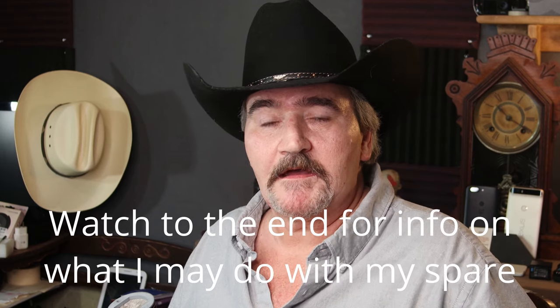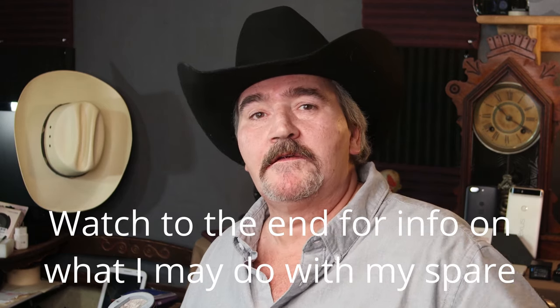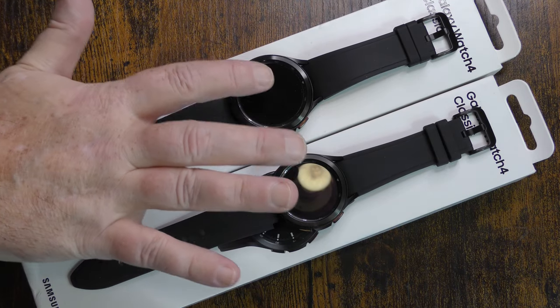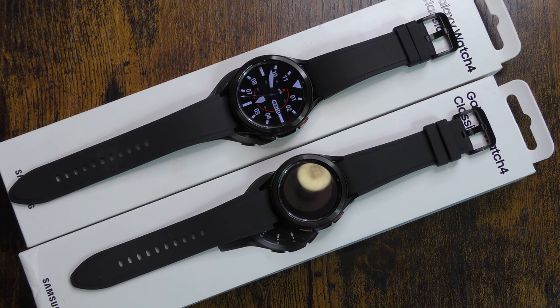Welcome back everybody. Today I'm going to do a video on a smartwatch. For those of you that have been asking me to do more Android related videos, here it comes. This pretty much wraps up everything into one package for those that like watch reviews, for those that like my Android tech reviews, and for those of you that just watch the channel no matter what I post. So let's go ahead and get into this watch - the Samsung Galaxy Watch 4 Classic.